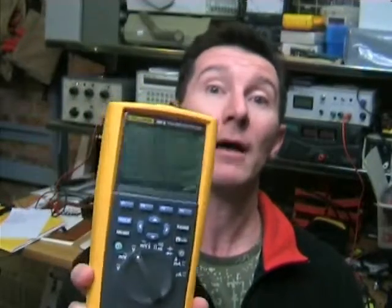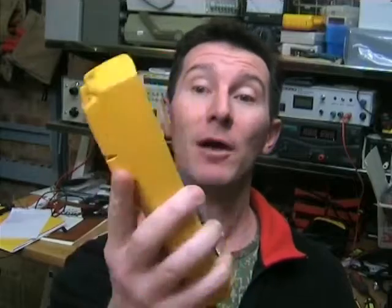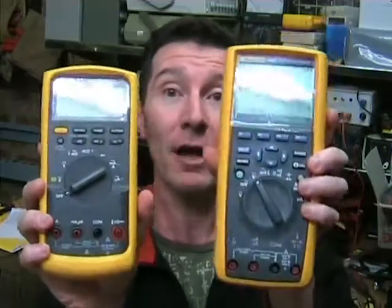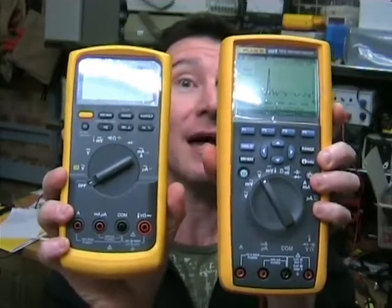A colleague of mine loaned me this to do a review, and he actually wanted me to compare it to the Fluke 87-5, which is my meter and which I've reviewed before. So we'll do a comparison of the 289 — I'll call it the 289 now — versus the 87-5. There they are, and let's see how they stack up.